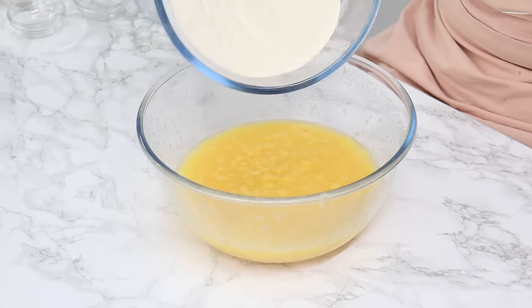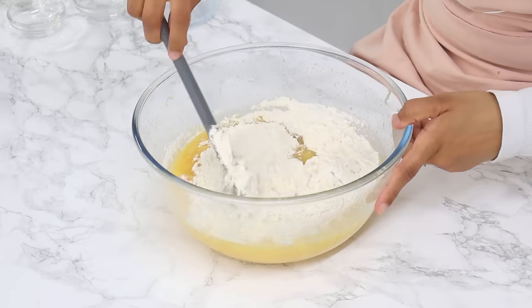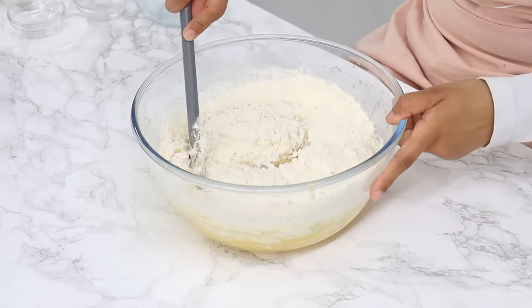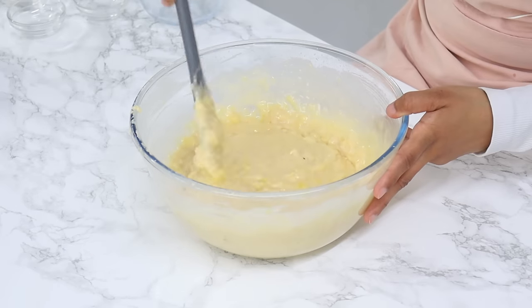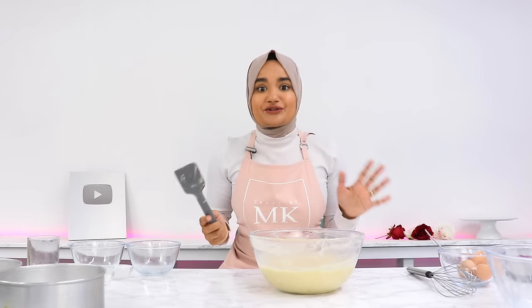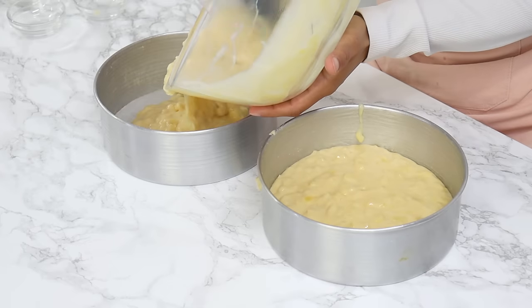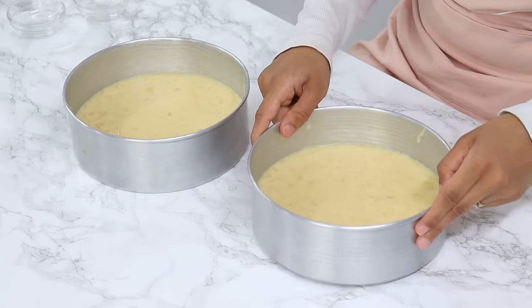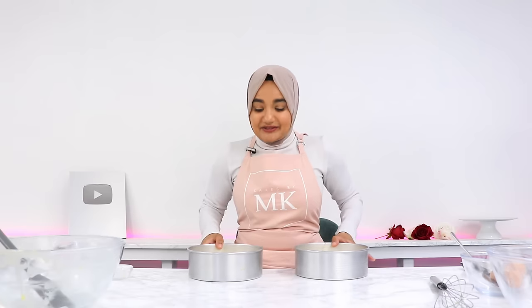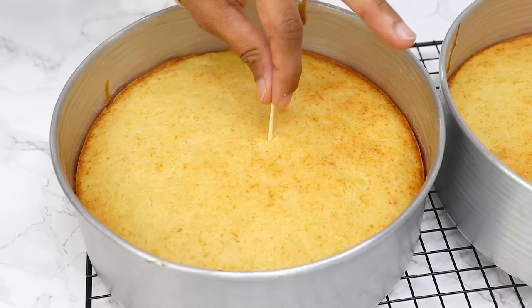Add the pre-mixed dry ingredients into the wet ingredients. Using a spatula, gently fold that in until just combined. You don't want to over-mix the batter, so only mix until it's nice and uniform and you can't see any more streaks of unmixed flour. That is our batter all done — so easy. Evenly distribute it into the two pre-prepared cake tins, give them a light bang on the counter to remove any large air bubbles, then bake for 30 to 33 minutes or until a toothpick comes out clean.